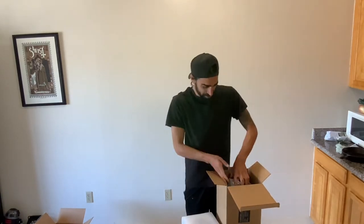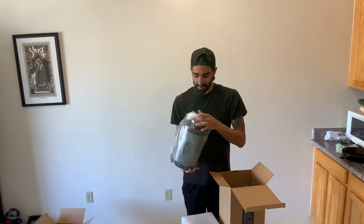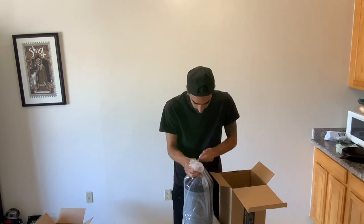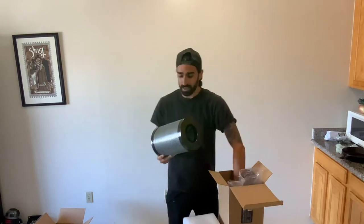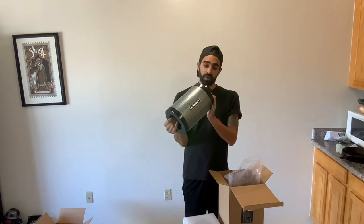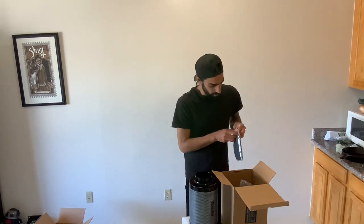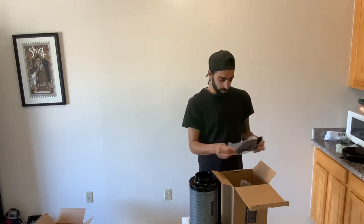Dang, this thing's kind of beefy — that's a big filter. So we got the big AC Infinity four-inch carbon filter, and inside it comes with a pre-filter, kind of a dust filter, so that's an extra layer.